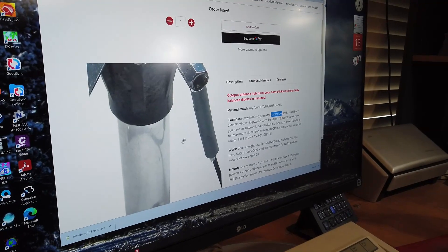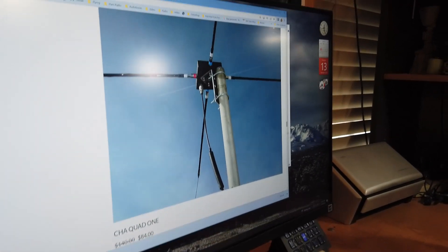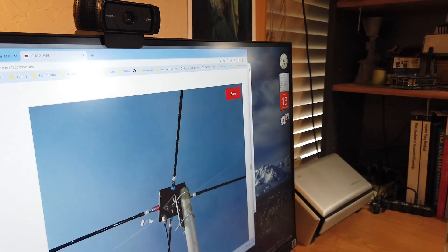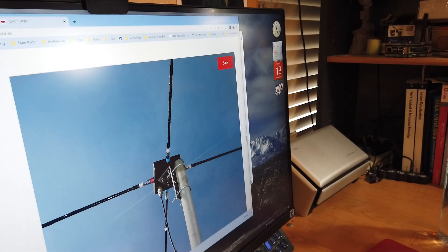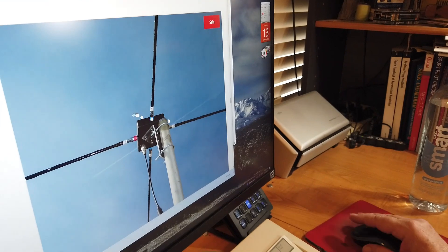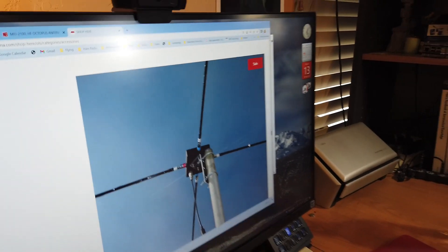So other manufacturers jumped in to make better hubs, one of them being Chameleon. Now they used to have one that was eight-sided, but they went down to this quad, so you can get two bands. Here's a hamstick on one band, another hamstick on the same band — makes a nice dipole. Here's a hamstick on one band, here's a hamstick on a different band — makes another dipole.